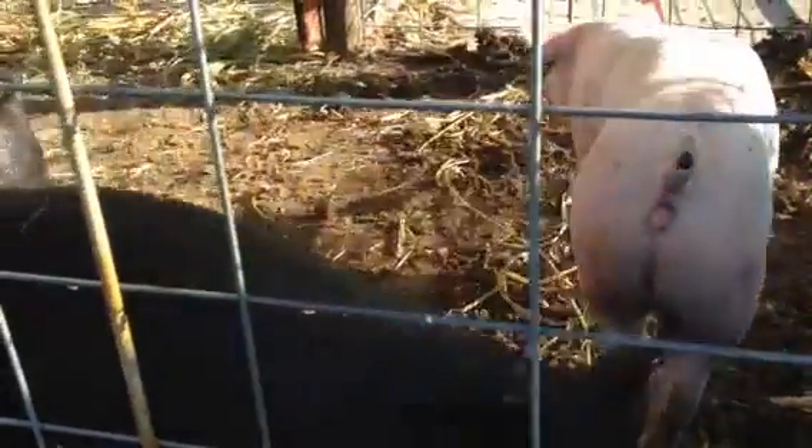Got three spray nozzles under there, spraying down in an even pattern. The pig's enjoying a little cool water in the breeze to get it done.